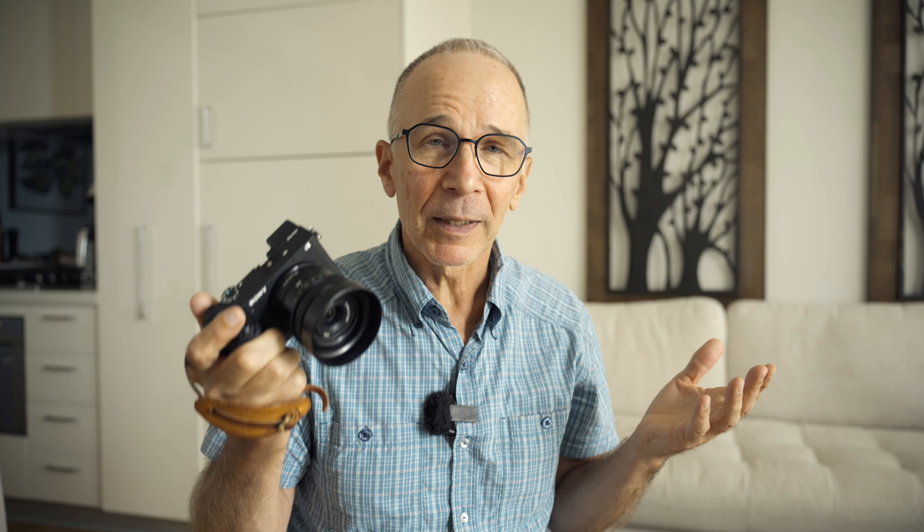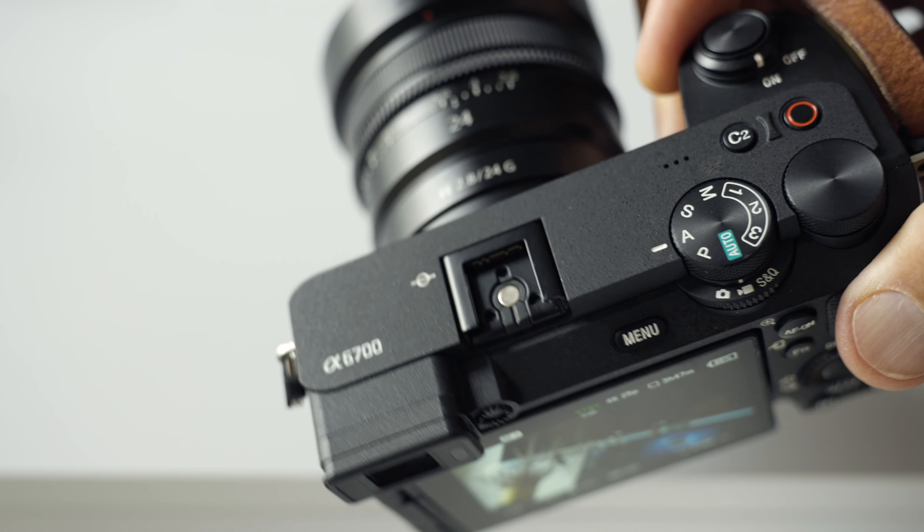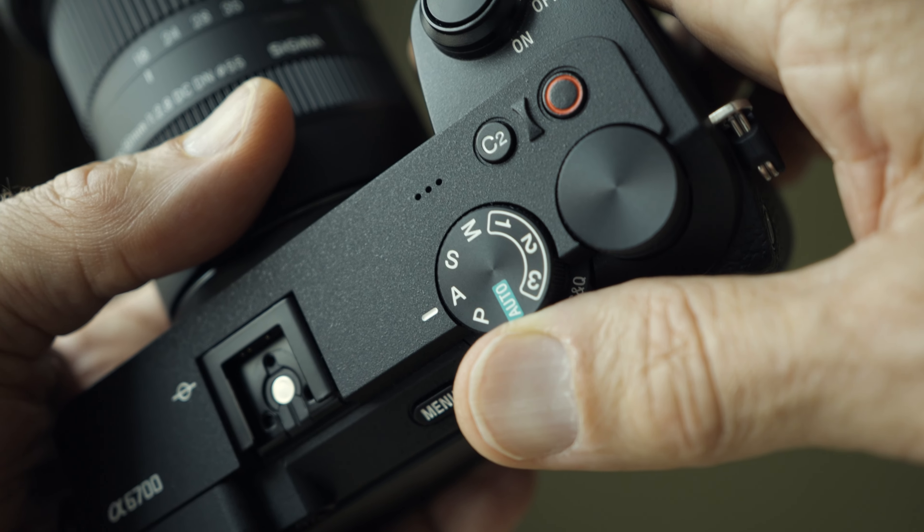Before I share my actual overheating experiences with this camera, let me first explain the video settings that I use. This whole overheating thing concerns only video — I don't think any camera ever overheats if you only take photographs.